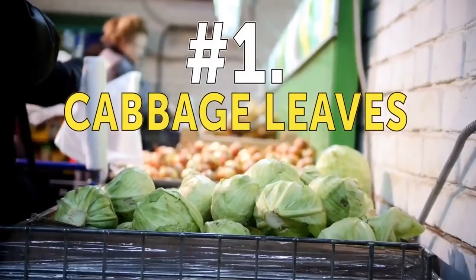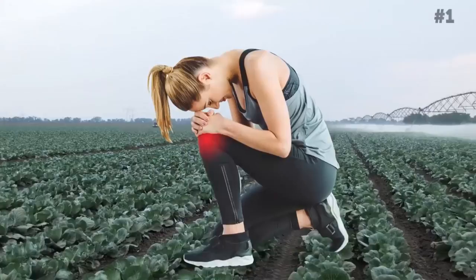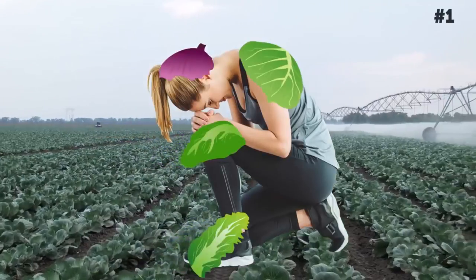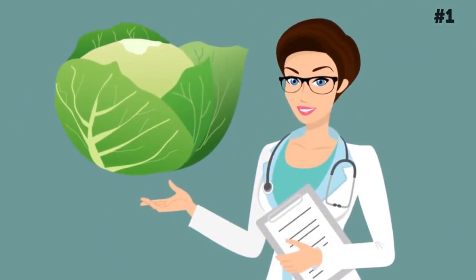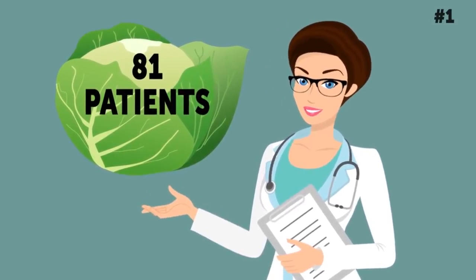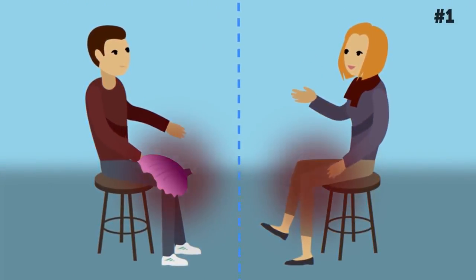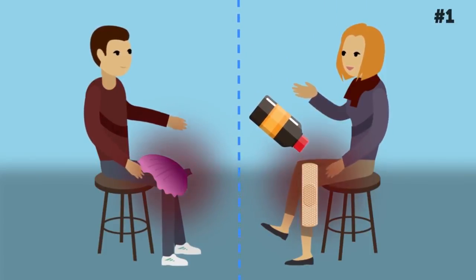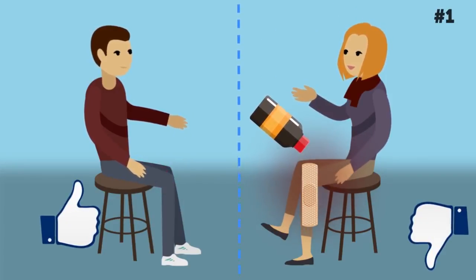Number 1: Cabbage leaves. You're not going to eat them, but instead wrap them around the affected joint. Cabbage contains apigenin, a flavonoid compound with anti-inflammatory properties. The effectiveness of this centuries-old remedy was tested in a 2016 study involving 81 patients with osteoarthritis. Some were instructed to use cabbage leaf wraps, while others were asked to use their usual methods of treatment. In the end, the group that used cabbage leaves saw a significant reduction in arthritic pain compared to the others.